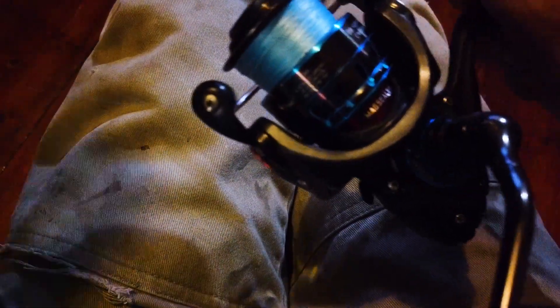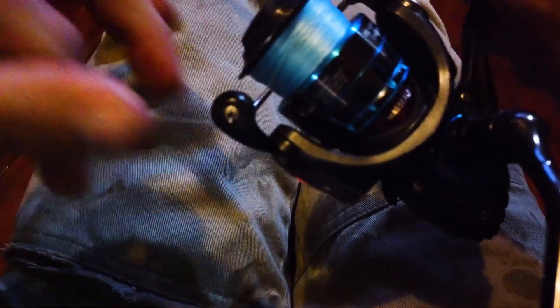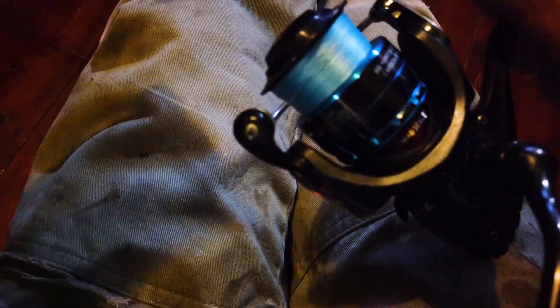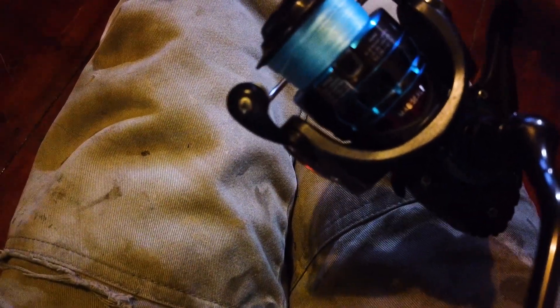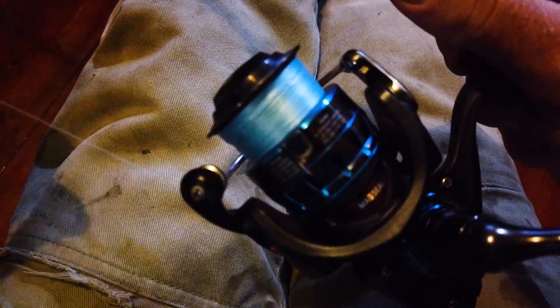Then what you do is get your line off. Take it out somewhere with a weight on it, give it a good cast, or wind it off onto a roll or another reel and then wind it back on and just see how it lays. I'm going to do that now to see how it lays. And guys, it's a matter of trial and error — you don't know if you need one, two, or three shims until you try it and see how it goes.